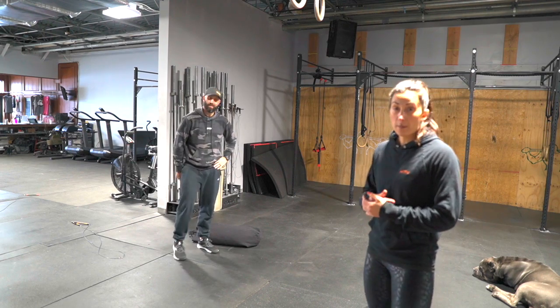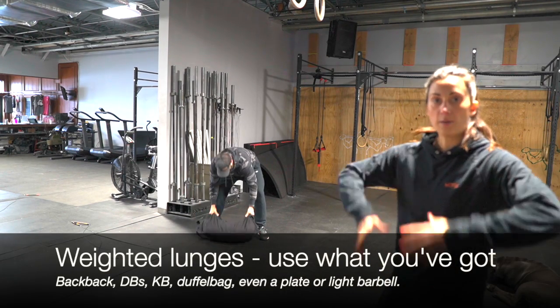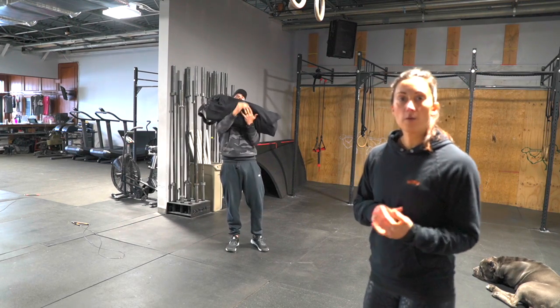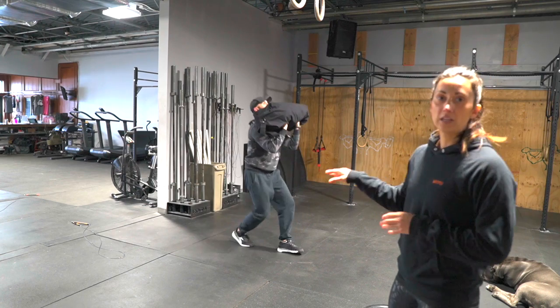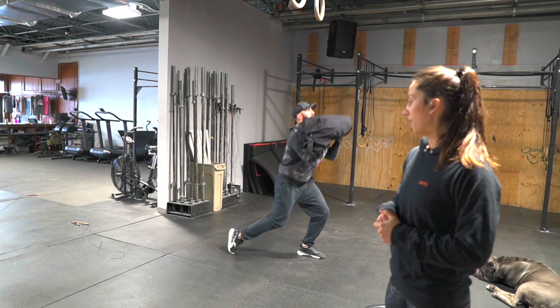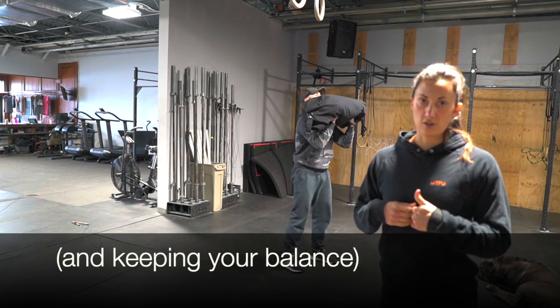Second is the lunges. If you've got a backpack, you can go ahead and throw it on your back. If you've got a duffel bag, a plate, or a kettlebell, we're going to go up in the front rack position. You can either go forward or backward, whatever's more comfortable for you. Either way, we're looking for a light tap on the floor with the knee — we're not crashing down — and then we're driving off of that front foot to stand back up, keeping a nice tall chest.